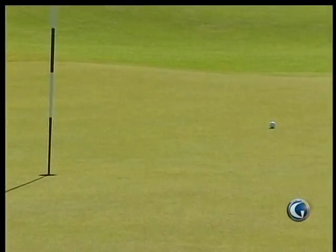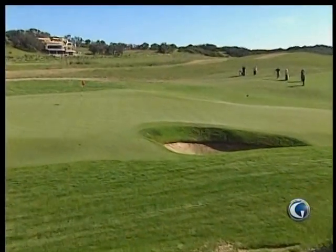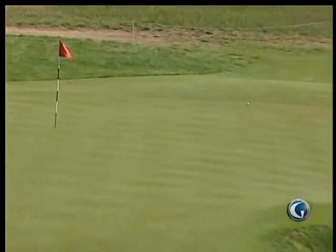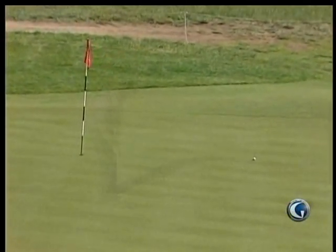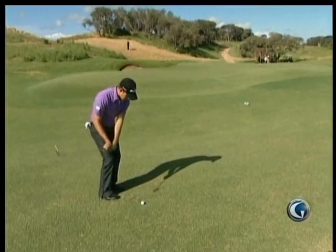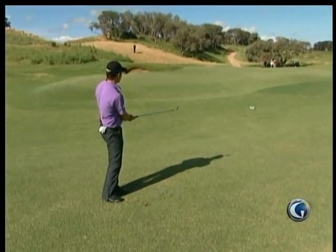That's not a bad result — pretty tough shot. In Australia, because everything gets so hard, you can't hit the flop shot. If I try to hit a flop shot there, it's just hard to stop it because you're on a down slope and the greens are hard and running away from you. So you've got to learn to manufacture shots like that.